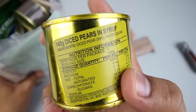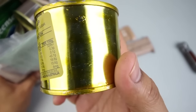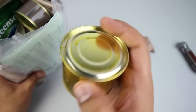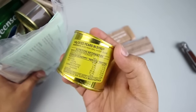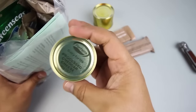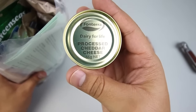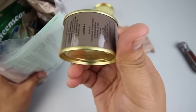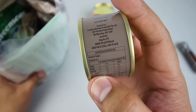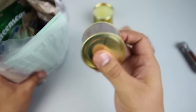We have a can of diced pears in syrup. The can has some kind of coating to protect it from rust. We also have a nice little can of processed cheddar cheese — dairy for life — made in Australia. That's a neat little can.